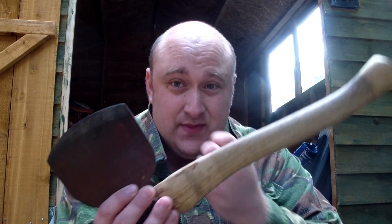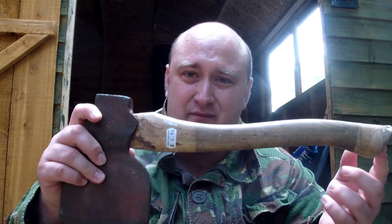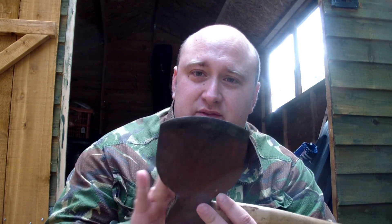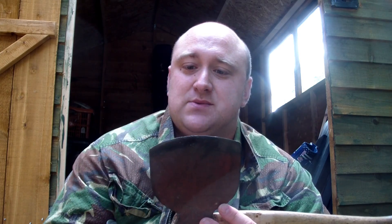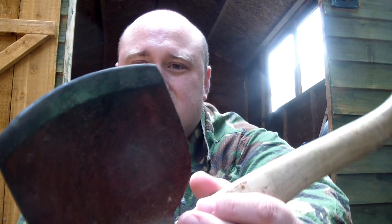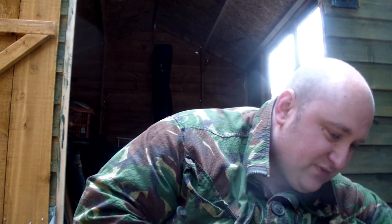The next item I got was an axe from the sort of bring-and-buy area for £8.50. It needs a lot of work — cleaning and sharpening — but overall it's not in too bad condition, so I bought it.